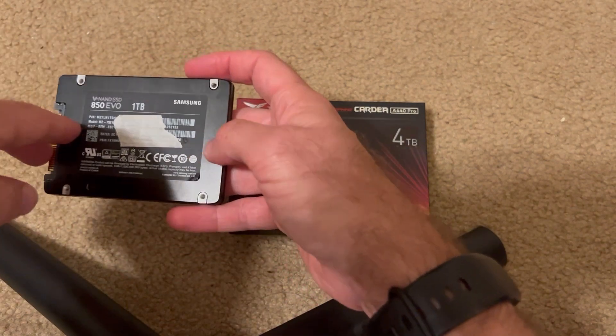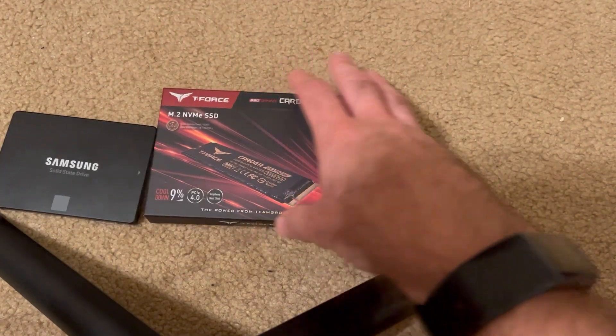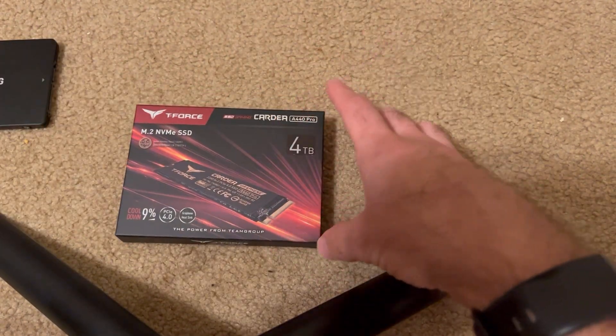We're going to do a disassemble after I get this new one up and running, all just in this video. But let's focus in on this SSD with a quick open box.